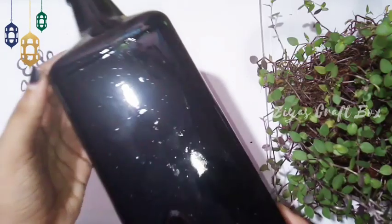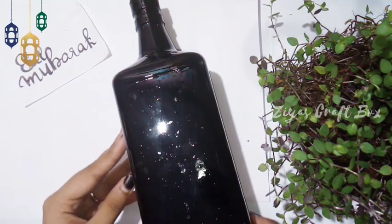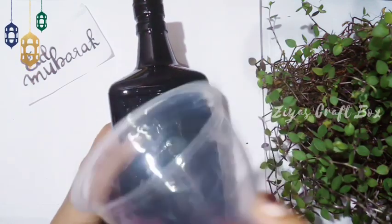I am going to dry the bottle in 24 hours.